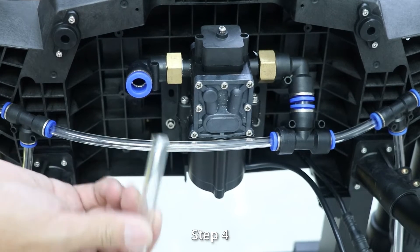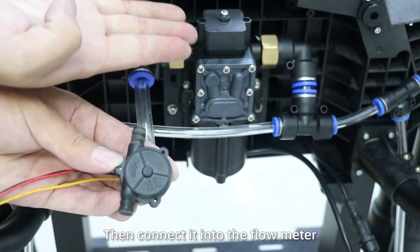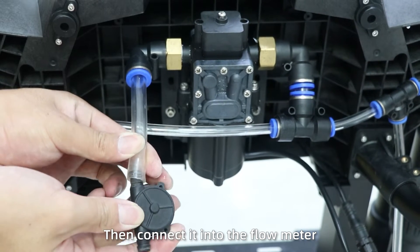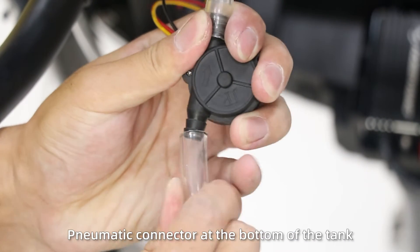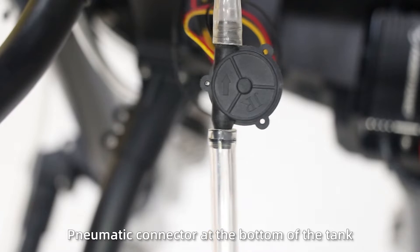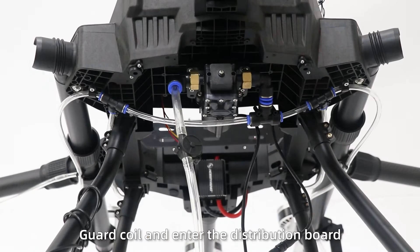Step 4: Use a short water pipe to connect the inlet of the pump, then connect it into the flow meter, and then use a long multi-connect pneumatic connector at the bottom of the tank. Then pass the flow meter signal wire through the guide cord and the distribution gate.